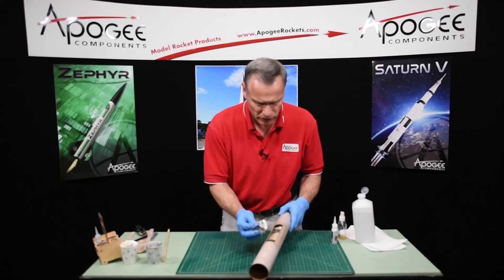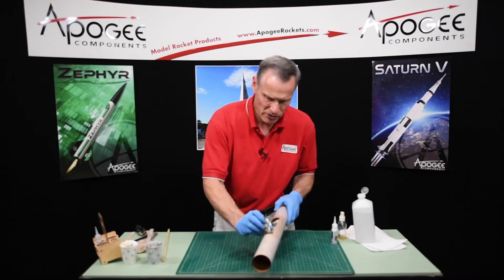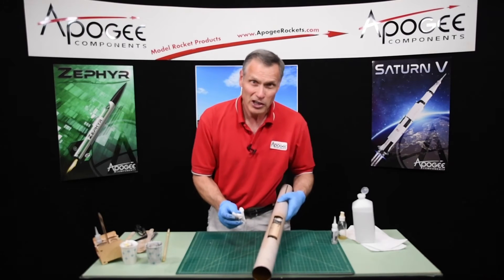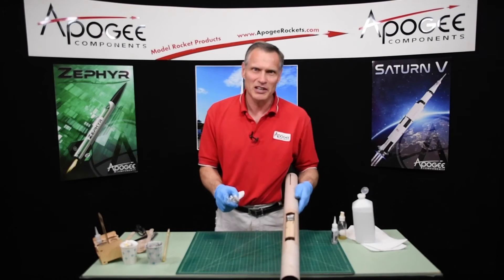In our next video we'll continue working on the Sandhawk Sustainer. My name is Tim Van Milligan, you're watching the Apogee Rocketry Workshop. May the winds be light, may the skies be blue, may all your rockets fly straight and true.